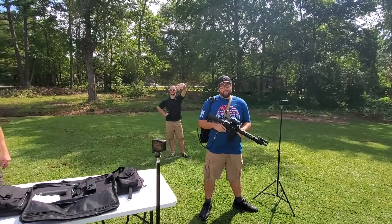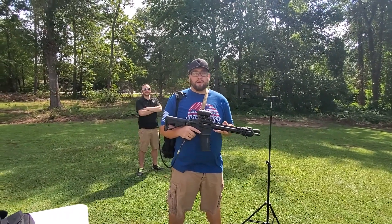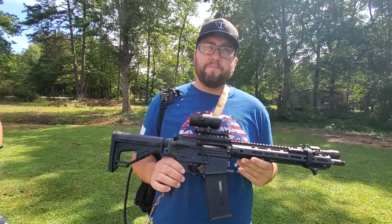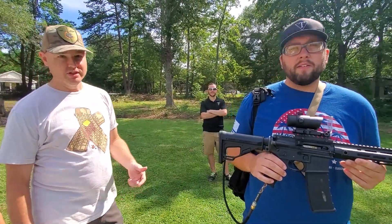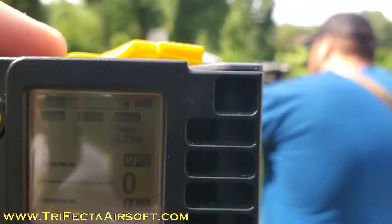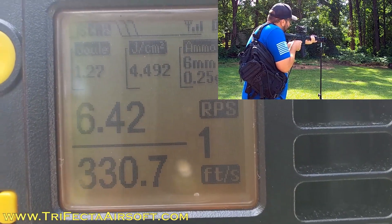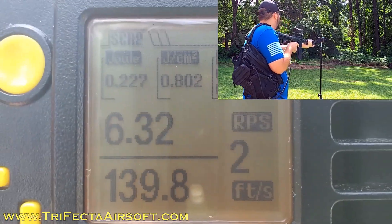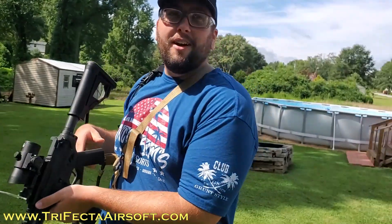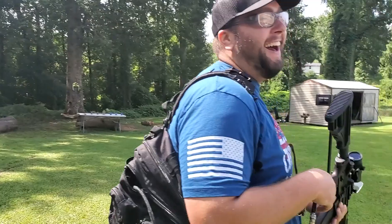All right, so we got the chrono set up and we're going to see who has the fastest trigger finger on this thing. We're each going to take a turn - it's semi-auto, not full auto, and it'll shoot as fast as you can pull the trigger. It's not a mouse click - you've got to actually pull the trigger. It's a mechanical trigger like real guns - a true test. Shooter ready? Let's do it. This is Chris going first. Six point three rounds per second.